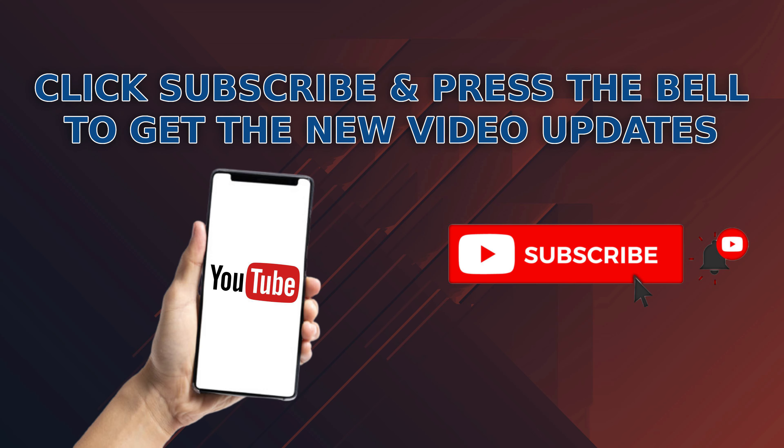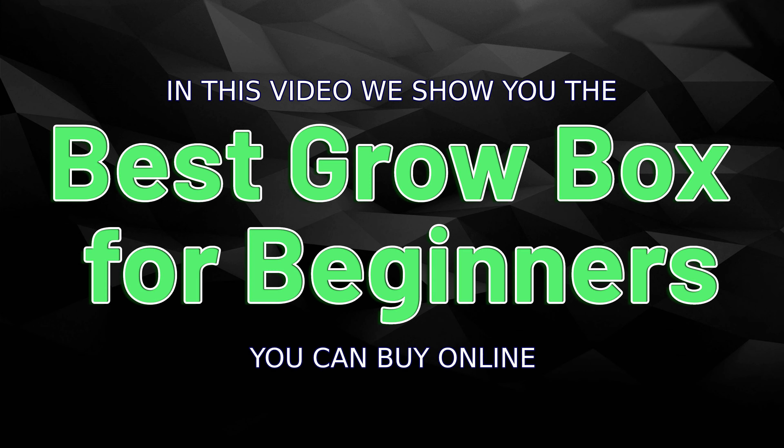Click the subscribe button and press the bell icon to get new video updates. In this video we show you the best grow boxes for beginners you can buy online.